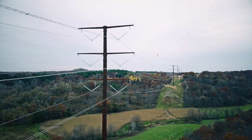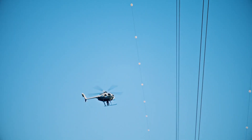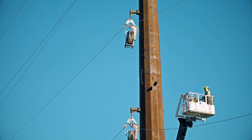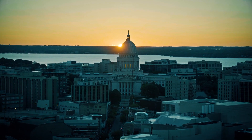The project, which was placed in service in December 2018, electrically connects the Dane County, Wisconsin area with the La Crosse County, Wisconsin area. It is an important part of the electric transmission grid in the state and will improve electric reliability, provide access to lower cost power and help deliver renewable energy.